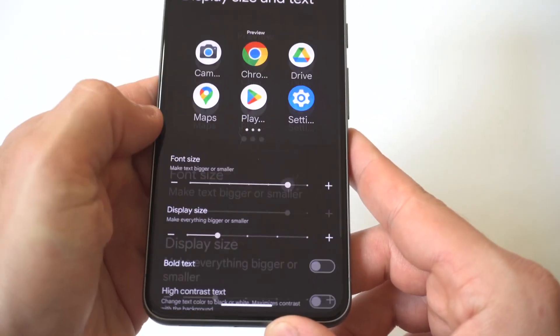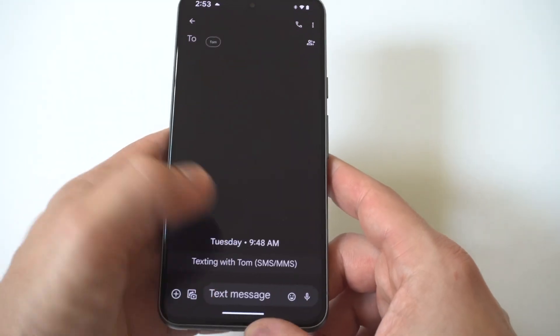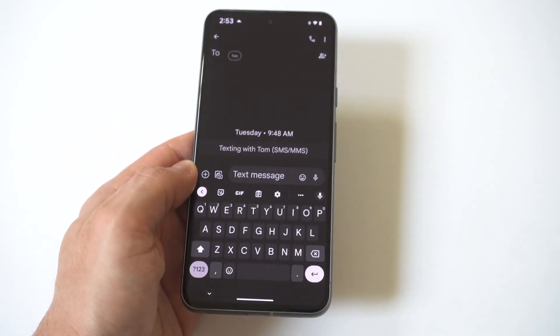Now, when you do this, it's going to make everything bigger on your phone. But the benefit is that if you have a hard time seeing, or if you just think the font or the keyboard is too small, it is going to make it significantly bigger — almost half the screen.